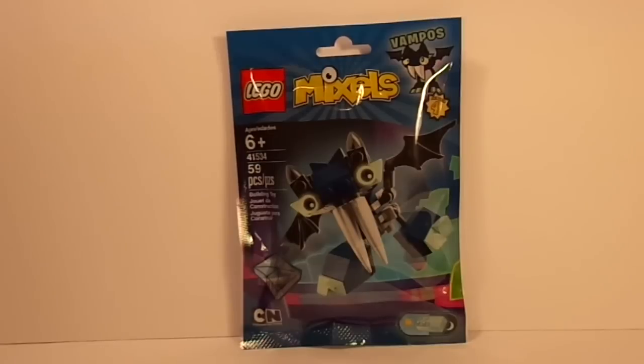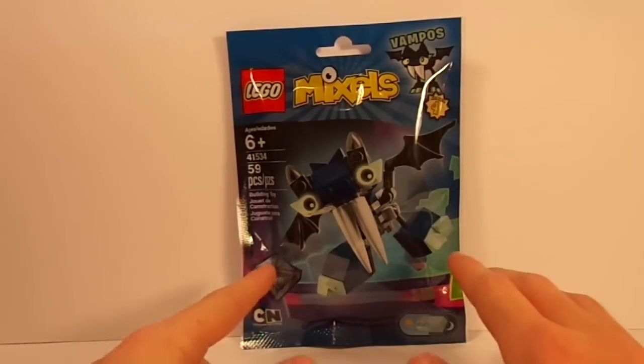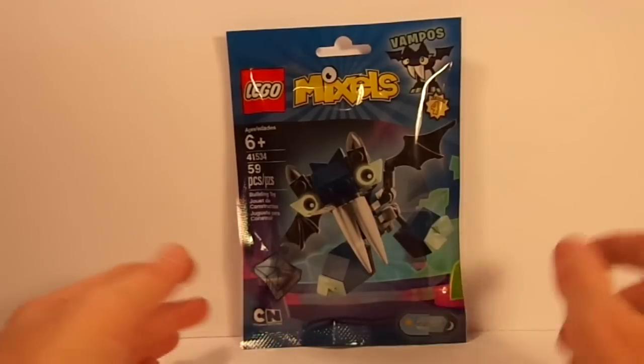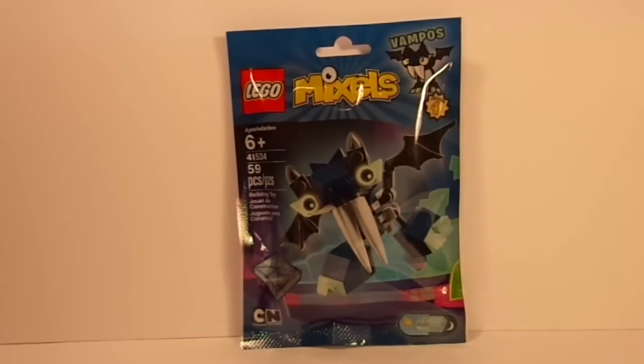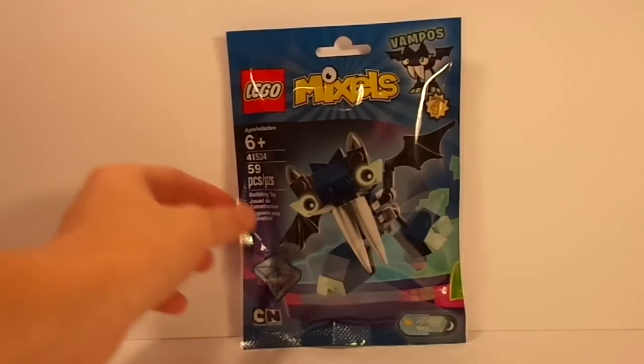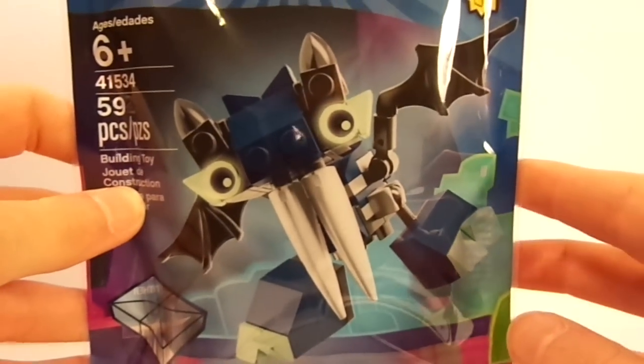This set is for ages 6+, has 59 pieces, and is set number 41534. Starting out on the front of the packaging, I really have to say that I love it — awesome coloring. I love the dark blue with the mixtures down here with the purple and the pink. Really makes it pop, especially the pink. Down here on the bottom left, you can see it's still going on on Cartoon Network, as well as the unique feature to this tribe. This is the only tribe in LEGO Mixels so far that has glow-in-the-dark pieces.